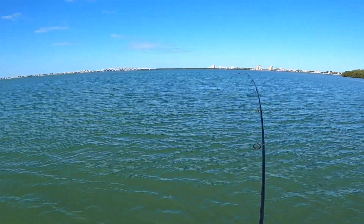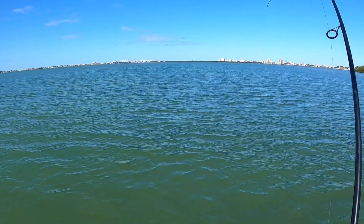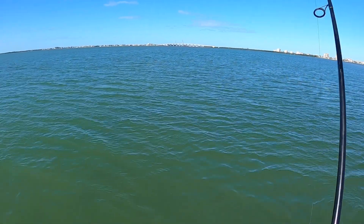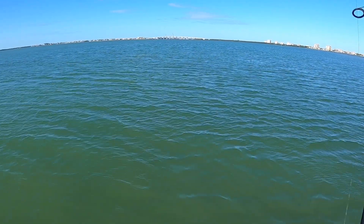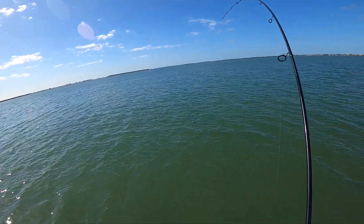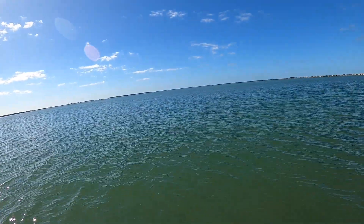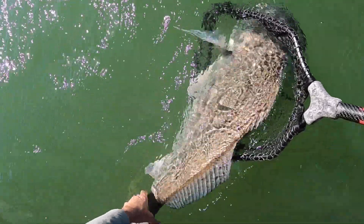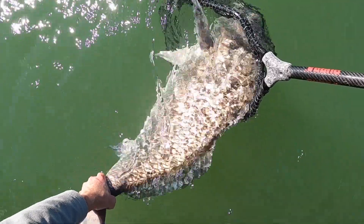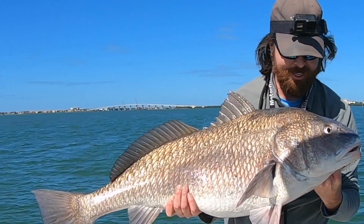I found this school a week ago and they were super picky — all they would eat was gold, and even then it took a while. So I'm really, really happy with how quick that was. This is a big drum. Wow, this thing is not playing around. Check out the size of this thing — it totally maxed out the net. It fought hard. I'm gonna let it get some energy before I bring it in. That is awesome, man — that's a big fish.